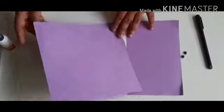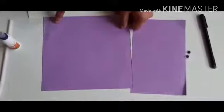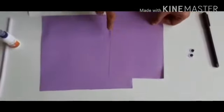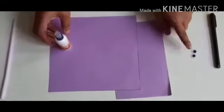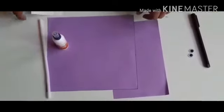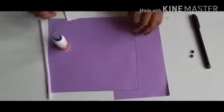To make a paper elephant, we require a square shaped paper of 20 by 20 cm and one more paper 12 by 20 cm, a ferricorn, 2 googly eyes, 1 black pen, a straw, and a white paper of 7 by 7 cm.